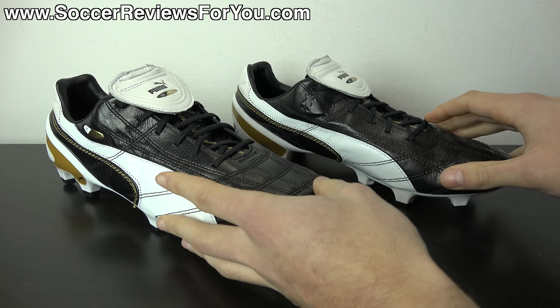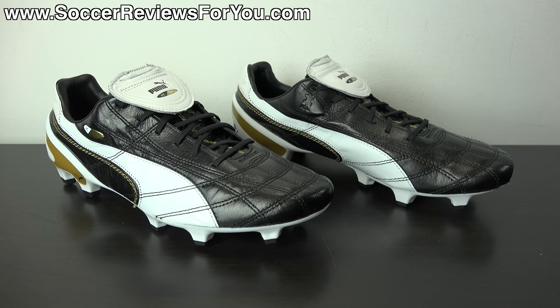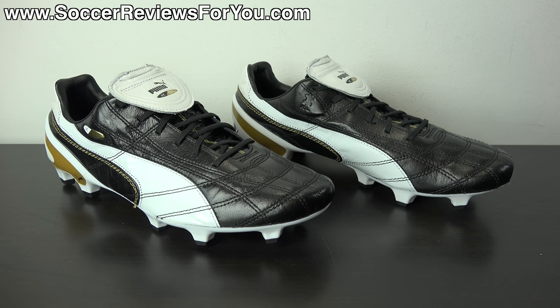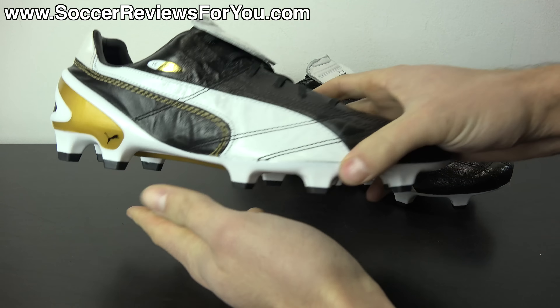The overall styling — the black and white colorway, the stitching on the upper, and the distinctive tongue — are all elements taken from the 2001 Puma King they're paying tribute to. This release retails for $300 US and is limited to 2001 pairs worldwide. They've been available for about a week and haven't sold out, so check the review page on my website using the first link below for buy-it-now links and exclusive SR4U coupon codes.